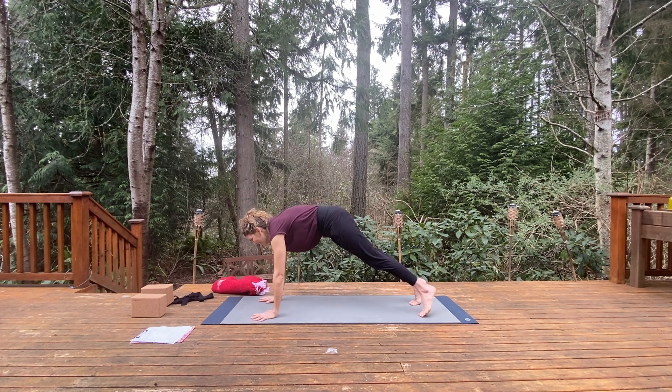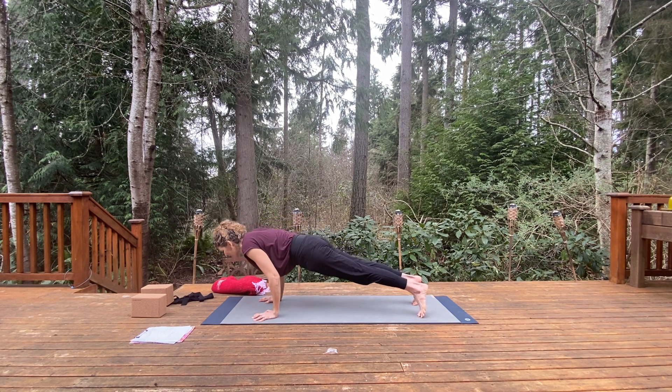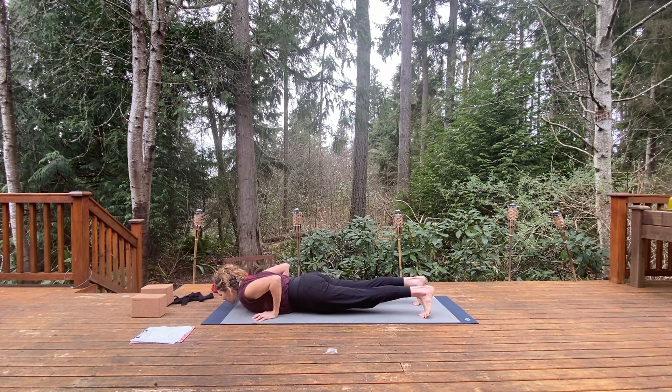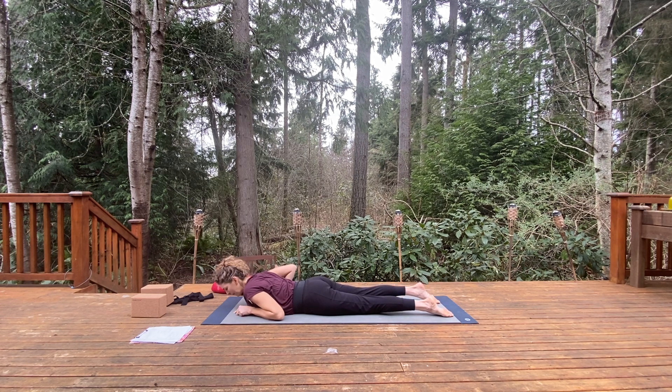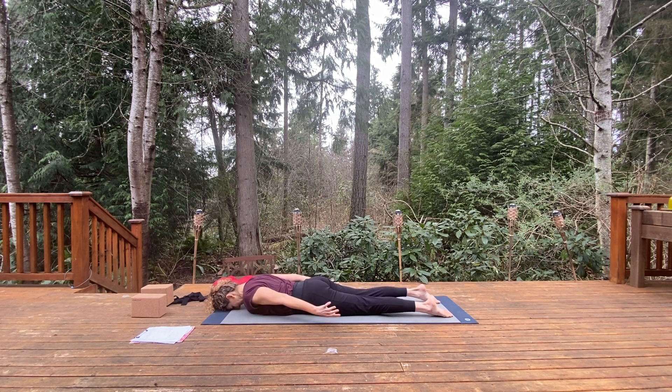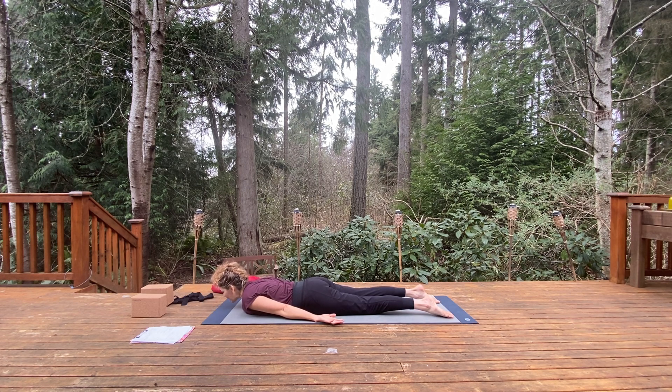Coming into high plank, slowly bend the elbows all the way down to the mat, and relax your forehead to the mat for a moment. Inhale, exhale.